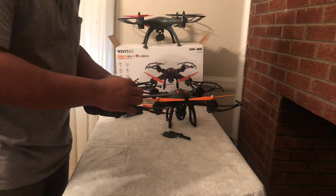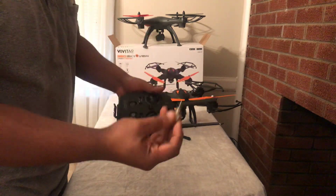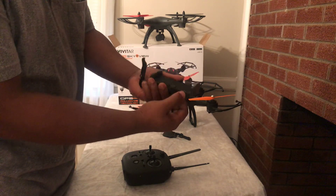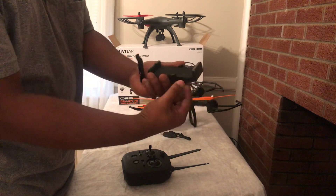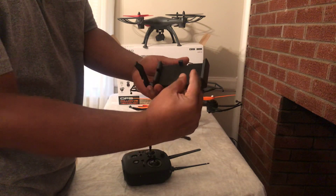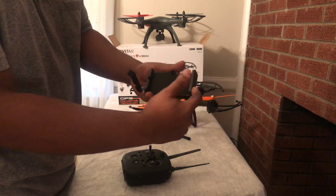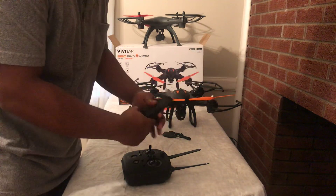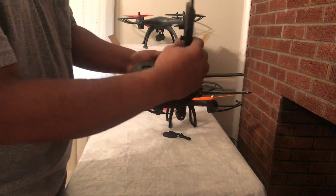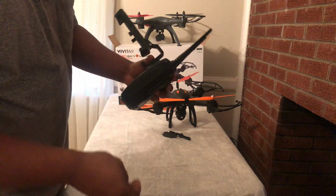For the remote control, it's very easy — just unscrew this. This one has a push button that opens down, and it also has an adjuster so if your phone or device is smaller you can adjust and fit it in. This is pretty neat. Then you just push it down and screw this in.